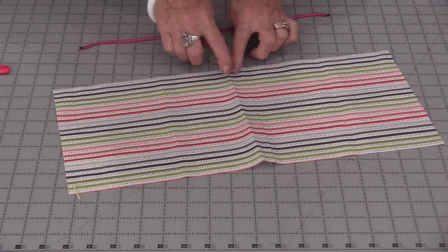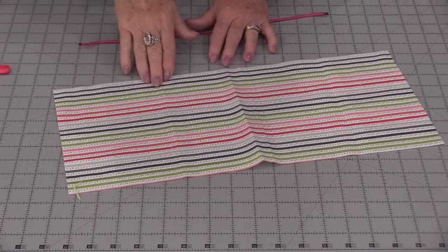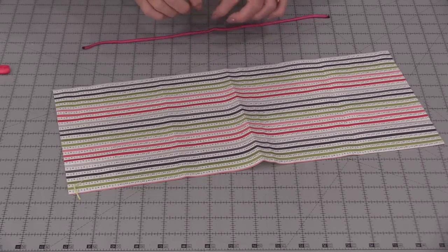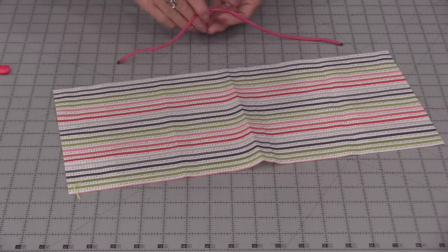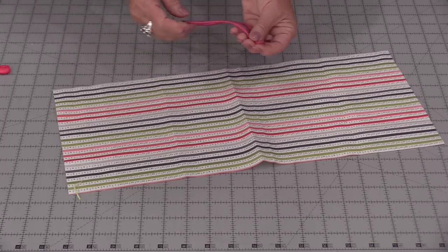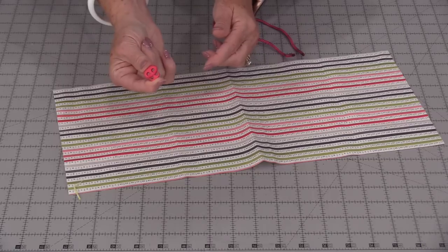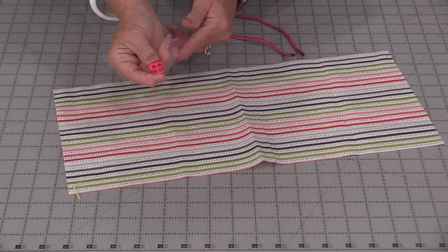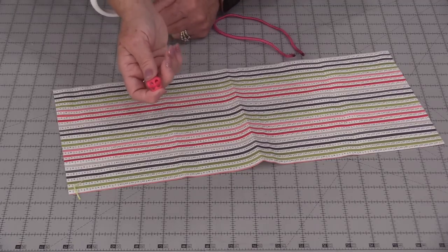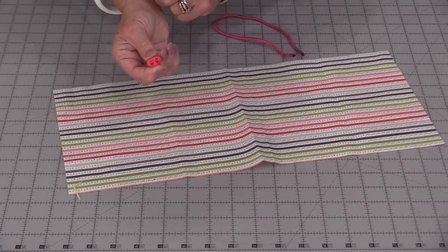I'm starting with a piece of fabric — it's approximately 18 inches by 9 inches. For this project you're going to be able to start with any size you want; it's more of a technique that I will be sharing with you. We're going to need some kind of a cord to do a drawstring and one of these little clips. These clips you'll often find on hoodies — they keep the string from popping back inside the hood, but they're great for projects because they lock that string.